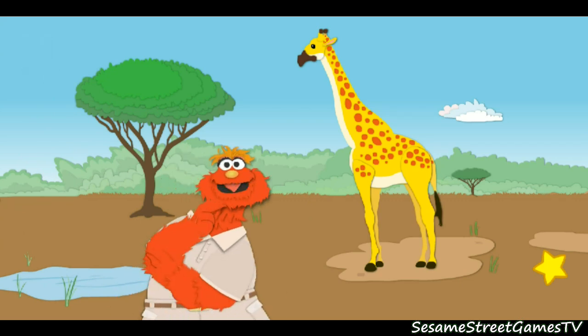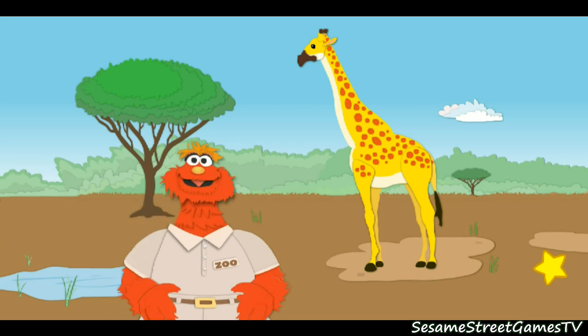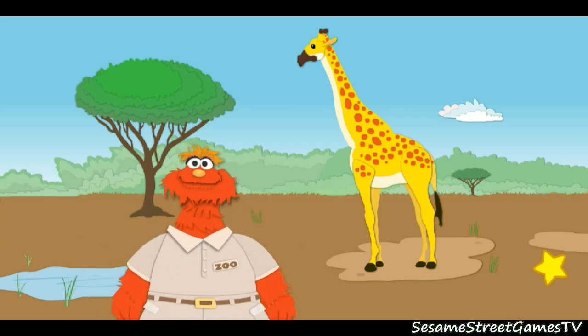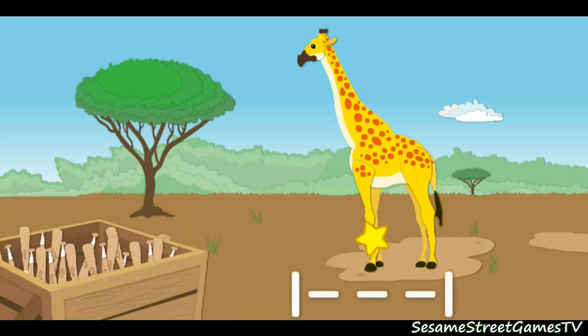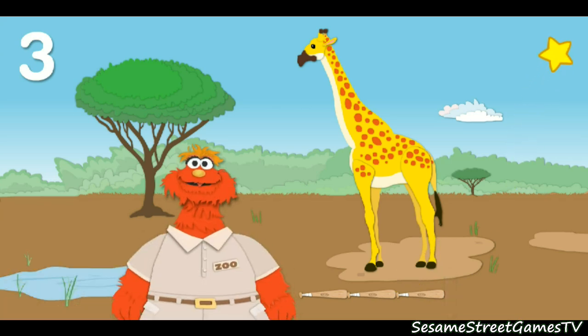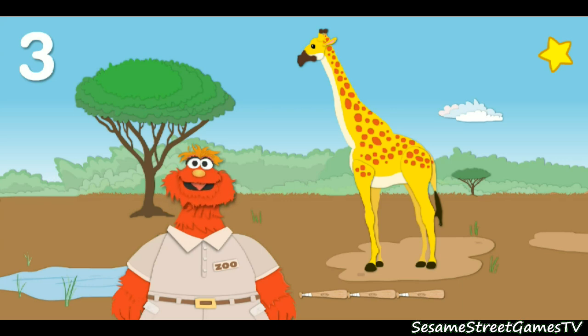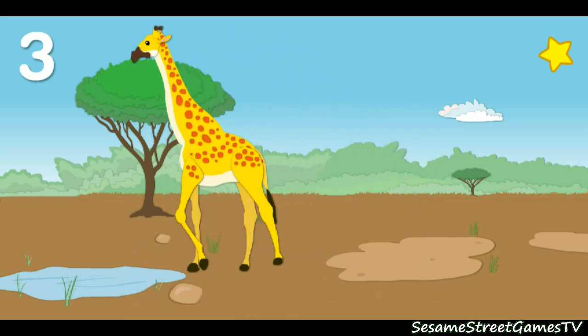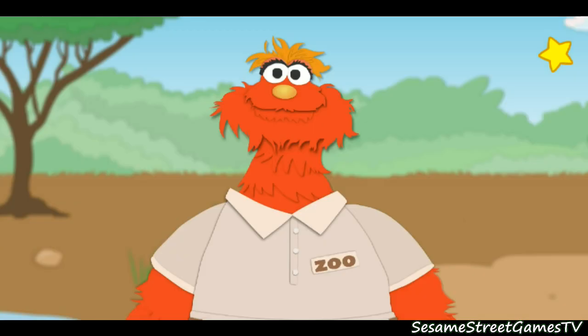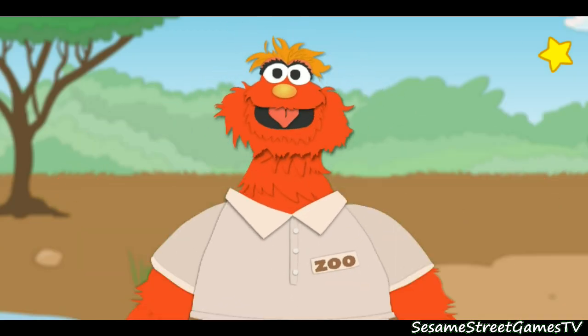Now let's measure how long the animal is. That means we've got to measure this way. Now: one, two, three. Thank you for helping me measure. The giraffe is three baseball bats long. Guess what? There are still more animals in the zoo to measure. Let's go!